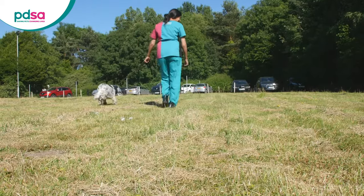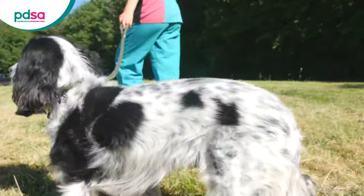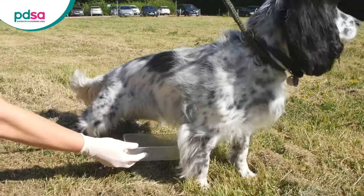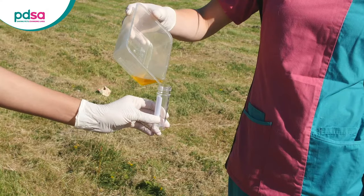A morning sample is a good idea as it's easier to collect if your dog has a full bladder. Take your dog out to where they usually go to the toilet and keep them close on a lead. Once you see your dog squatting or lifting their leg to go, move quickly to catch your sample. Take it away before your dog finishes so they don't knock it over.